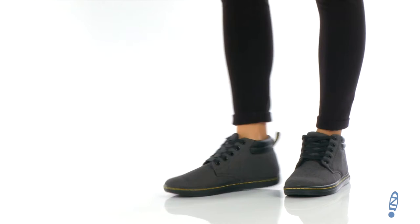Hello everyone, I'm Nellie from Zapfoots.com and today we're going to take a closer look at this wonderful pair from Doc Martens.